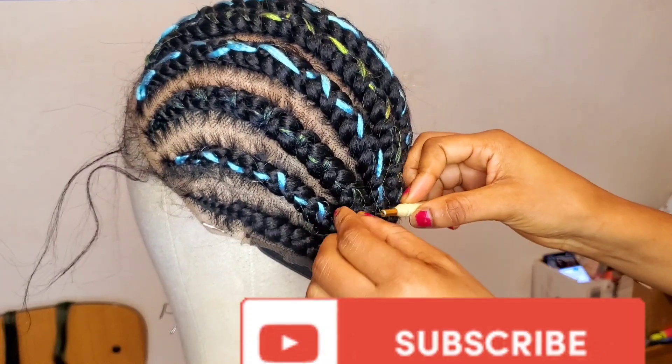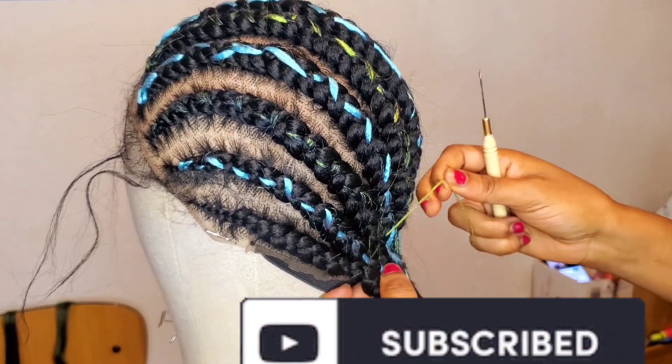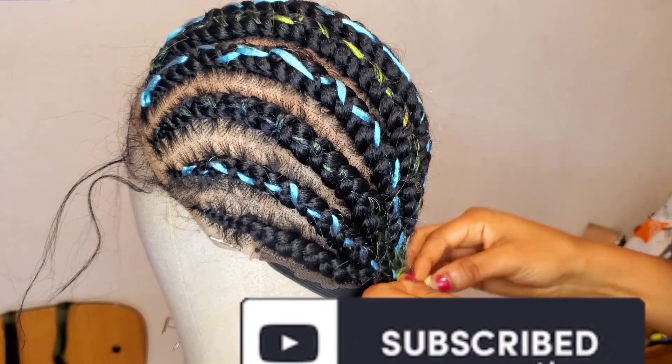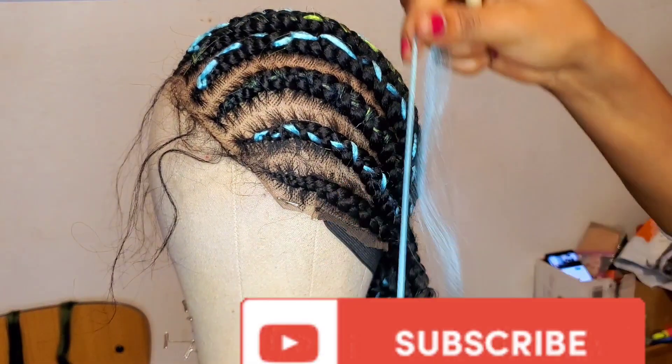She said please, I don't know how you're going to transform this wig but please just do something for me. So I came up with this idea, and after making it she really loved it and appreciated it.